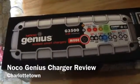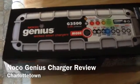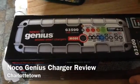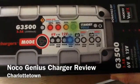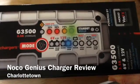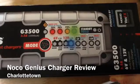This unit was $80 from Canadian Tire, basically $100 with tax. This is the G3500, the 3.5 amp charging. It does 6 volt and 12 volt, and it also has settings for small 6 volt and small 12 volt batteries. So it's pretty versatile in terms of charging any sort of battery you'd want to charge, if it's just for normal charging purposes.